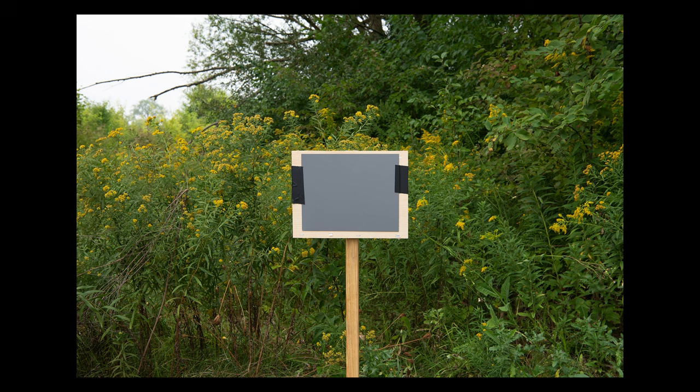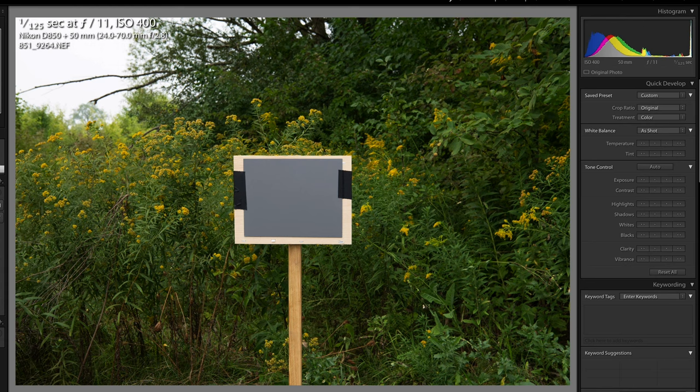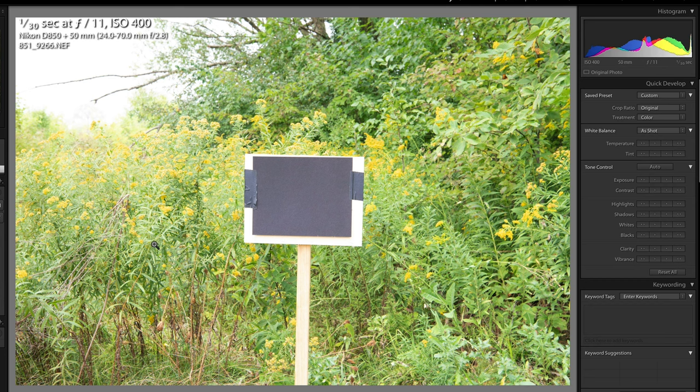To illustrate this, I did a simple setup in my backyard with three different metering targets: one white, one black, and one gray. I spot metered off of each one and took a photo. The first shot used the gray card — at f/11, ISO 400, the camera picked 1/25th of a second in aperture priority, resulting in a perfect exposure. The sky was white, the goldenrod looked good, the vegetation looked good, and the histogram looked good.